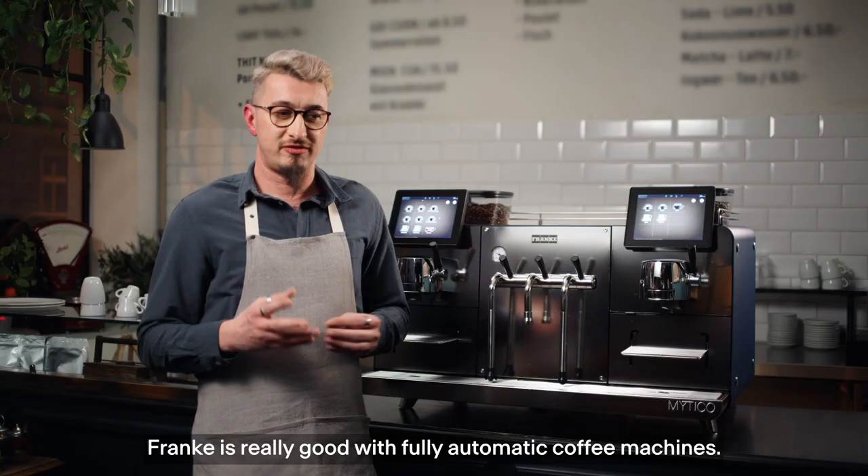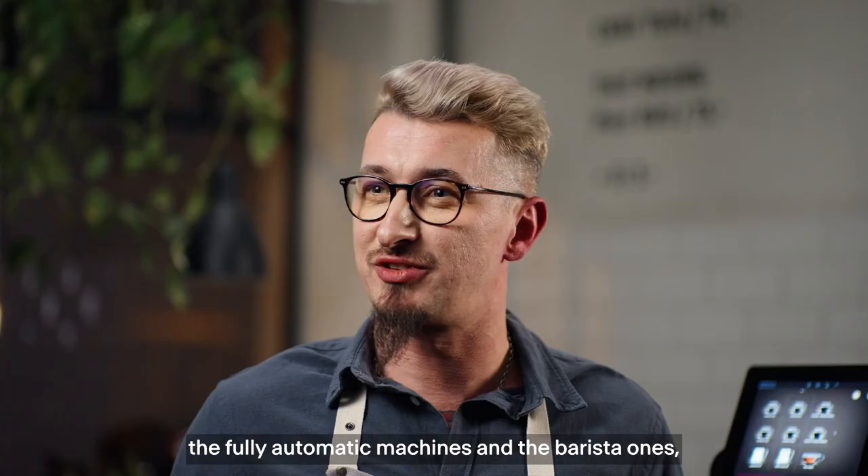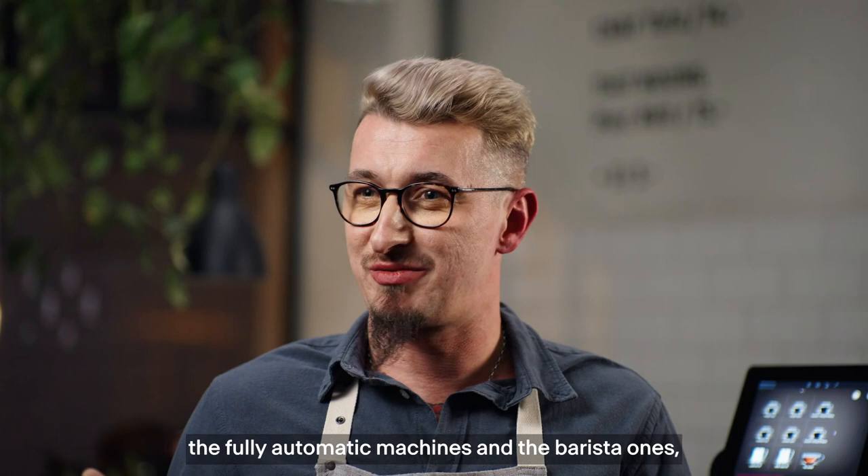Franke is really good with the fully automatic machines, and I think I'm kind of like a bridge in between the fully automatic machine and the barista ones, the traditional ones.